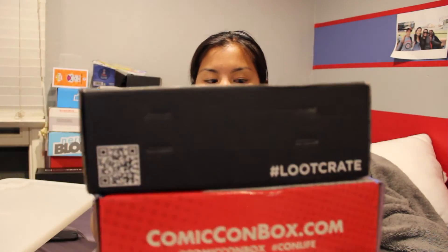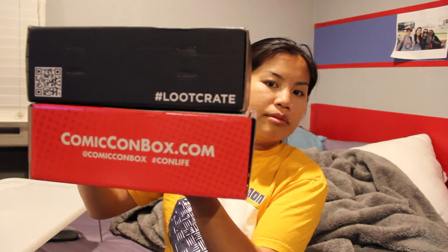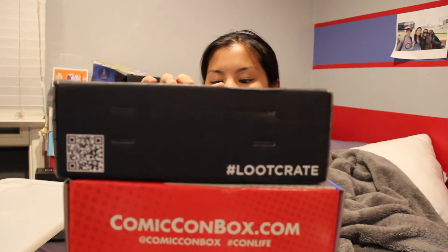Size comparison to the Loot Crate — it is a little bit wider, same height. So very similar, yet this one's a lot heavier than the Loot Crate was. I'm trying to make these videos shorter because a lot of people complain that they're too long, so check out the details below if you want pricing information — I'll have everything there for you.